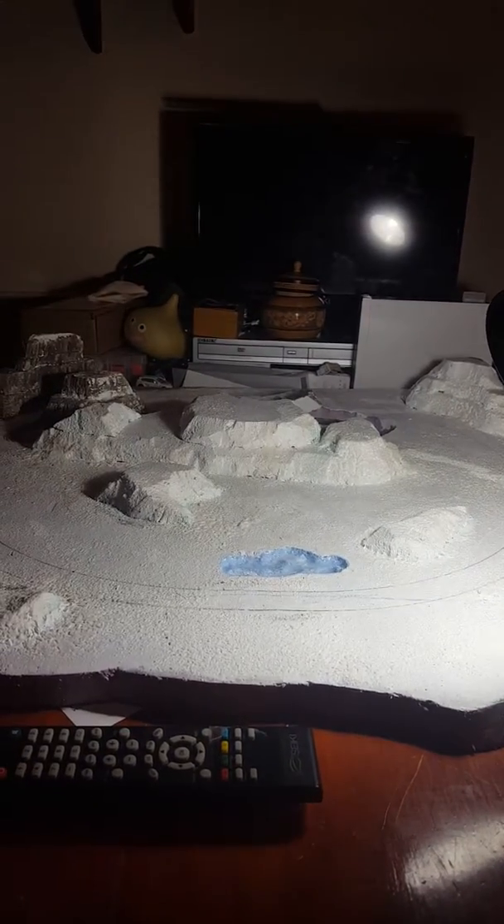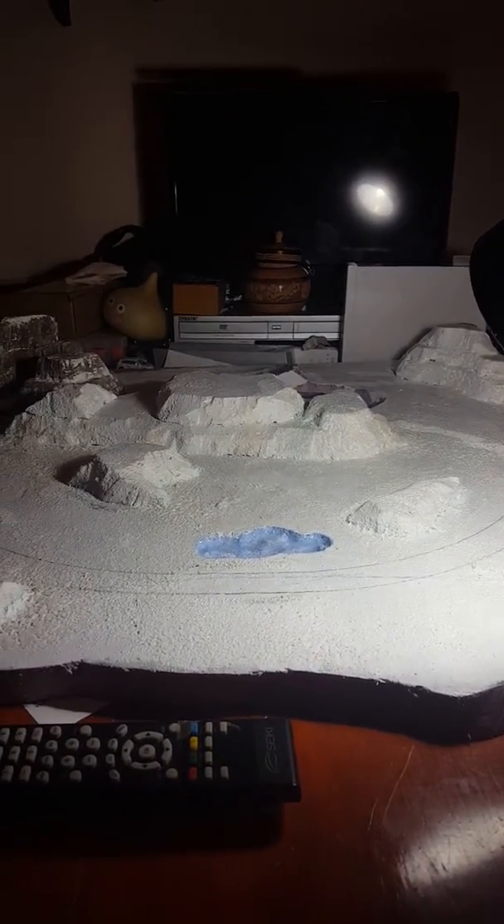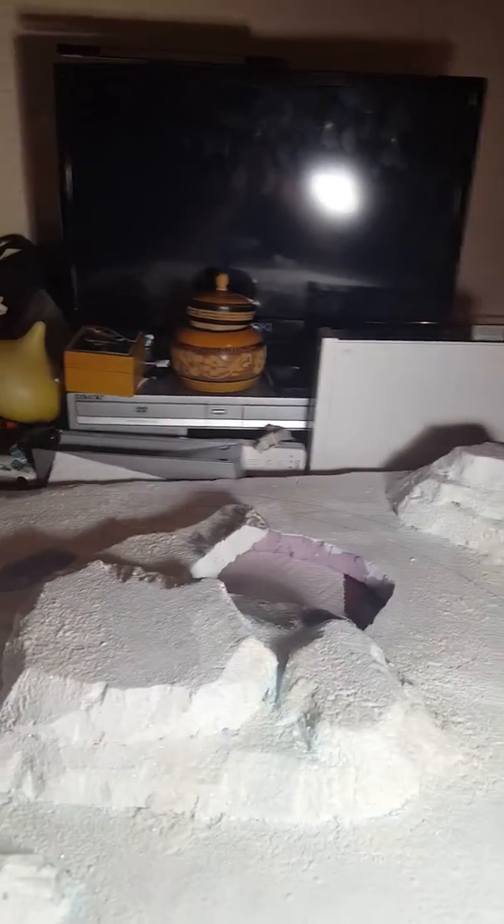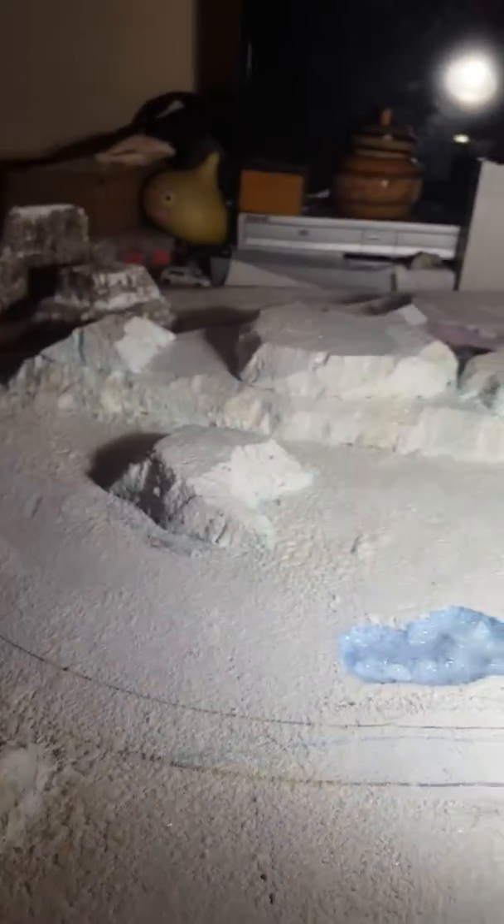I had a few run-ins with some issues, but that's gonna happen — it's not a mistake as long as you learn from it. Down there I'm keeping that pink because you're not gonna be able to see it anyway. Oh, and I thought about painting the sides of this brown or something, maybe try to give it a wood look. Anyway, that's the quick update.